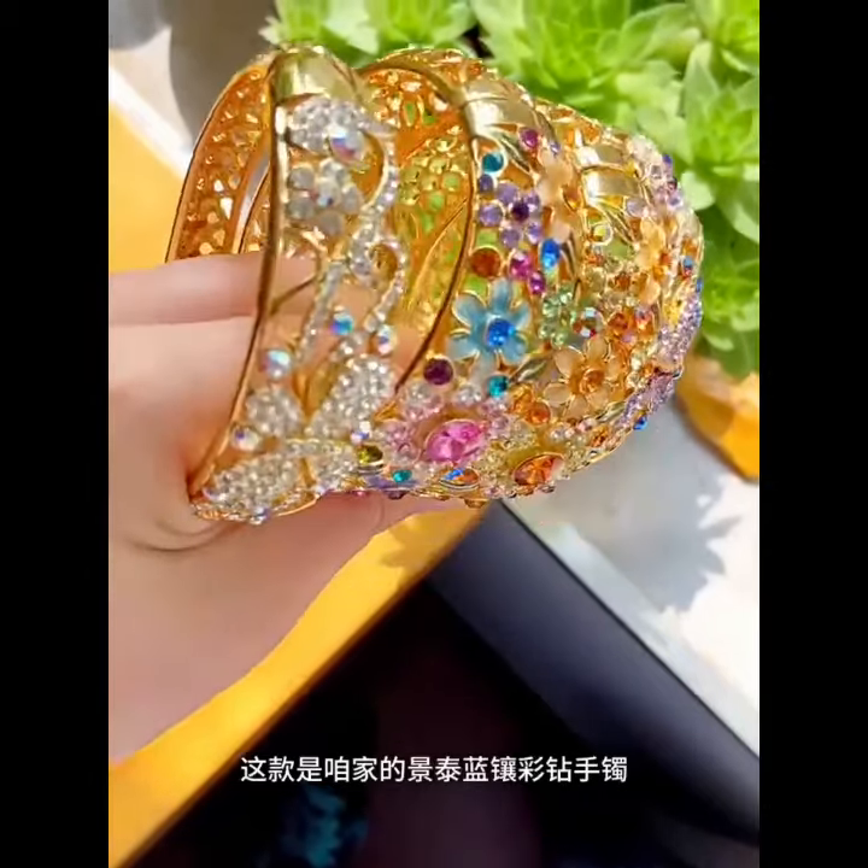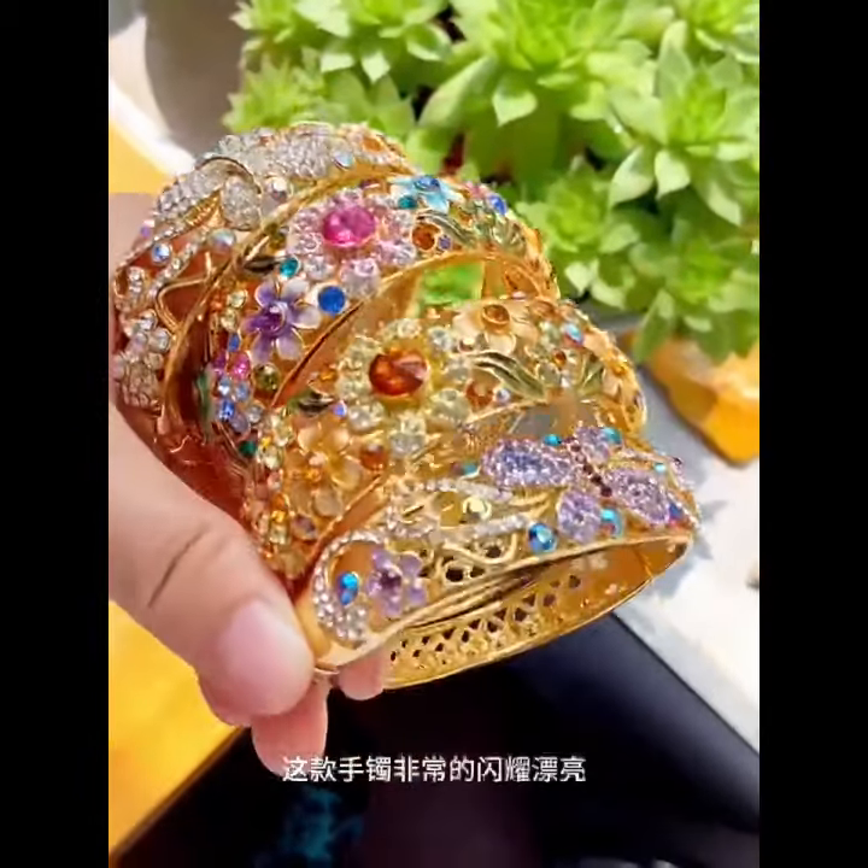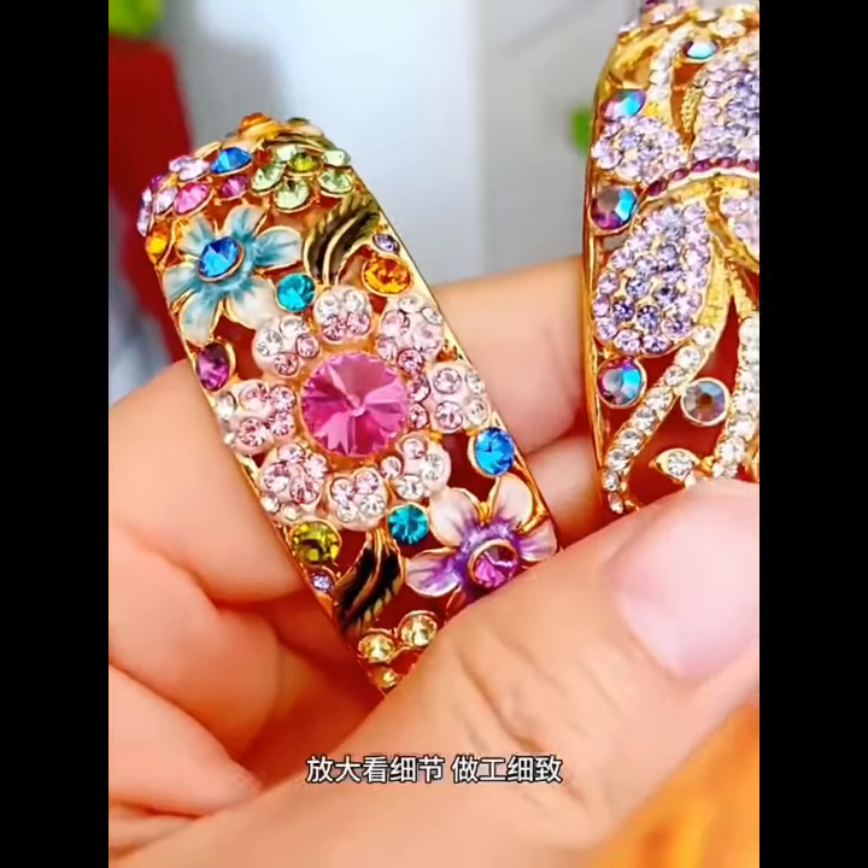This is a Clezone diamond bracelet. It is very shining and beautiful, and the workmanship is meticulous.